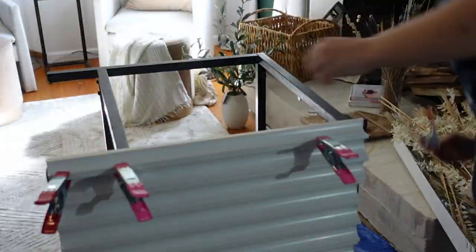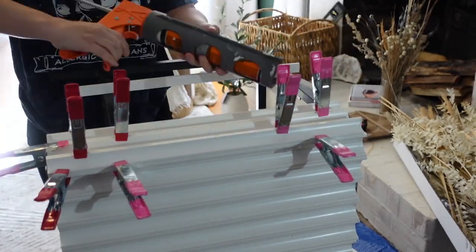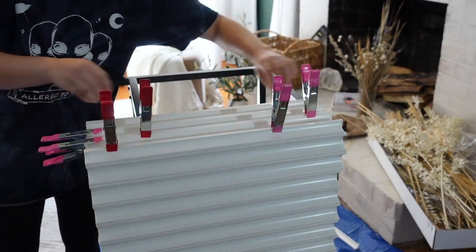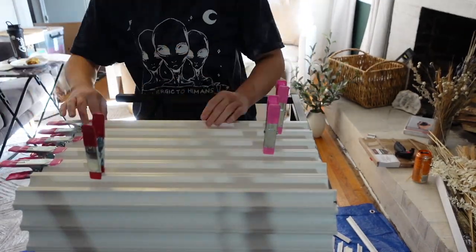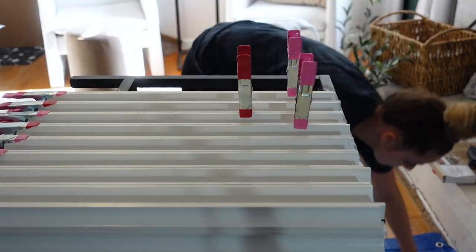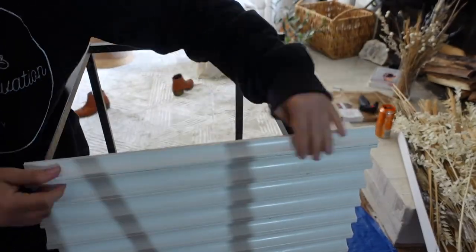Once the front portion dried fully, I flipped it onto the side to do the smaller side of the coffee table, just repeating the process. I was able to go a little more quickly on this part. You'll see me pinching the pieces together with the clips at the bottom and top because they will slide around and expand, so you want to make sure everything is compressed correctly and straight. Just keep checking as you continue to work down the entire side, since it takes about 20 to 30 minutes to set and 24 hours to fully cure — so you have a little time if you happen to mess anything up.